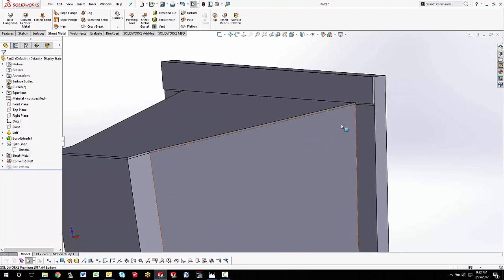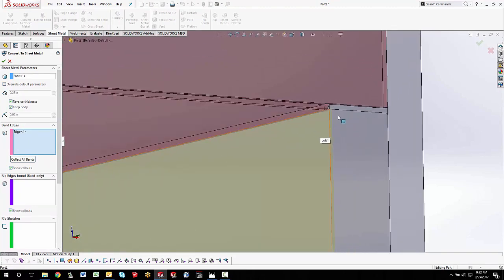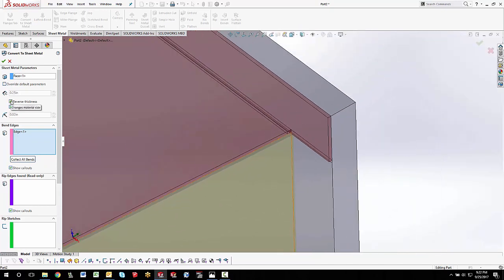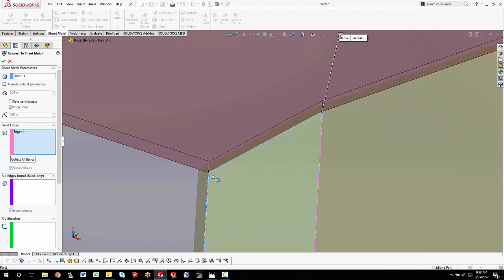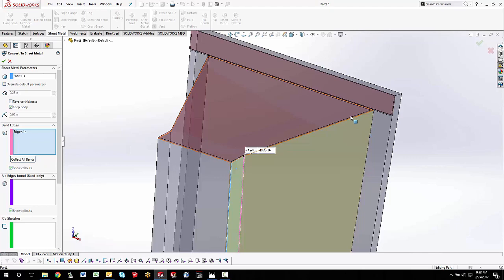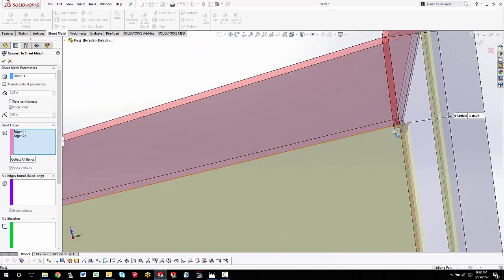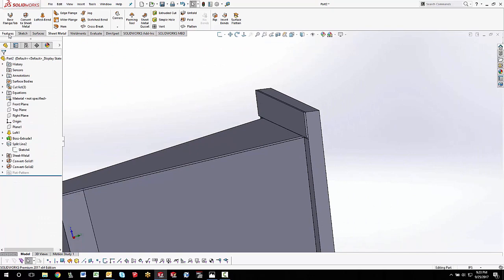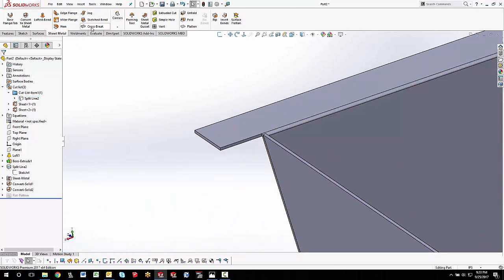With that piece done, I'll work on the other side. I'll go to Convert to Sheet Metal again, select this face, and the bent edge will follow on up. The problem here is that when I rotate around, the gap might be my weld gap but I actually want this on the inside — so I'll say 'Reverse Thickness.' Now it's putting thickness on the inside; you can see how it's fitting up to the front side of that plate. I can't do a collect bend here because they end up at the wrong height, so I'll delete that and say OK. I'll hide the main body and do an edge flange instead.